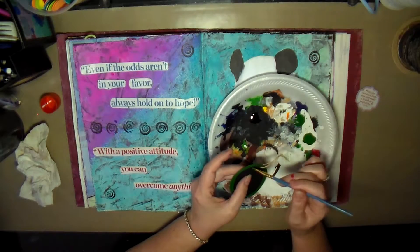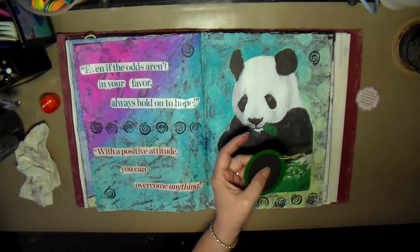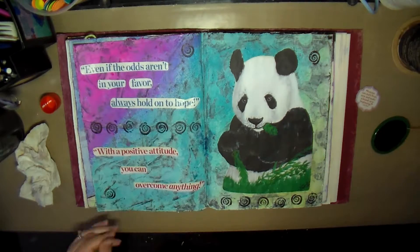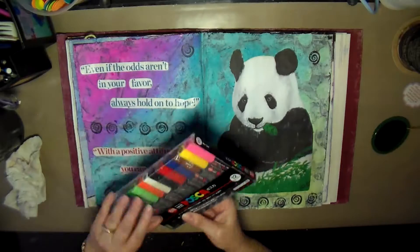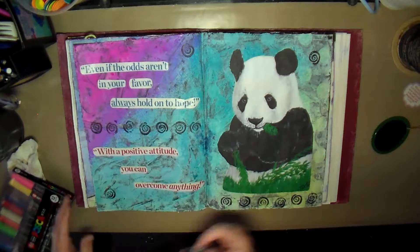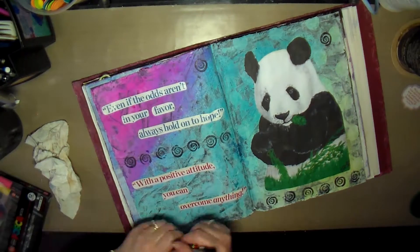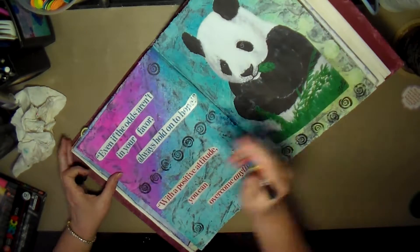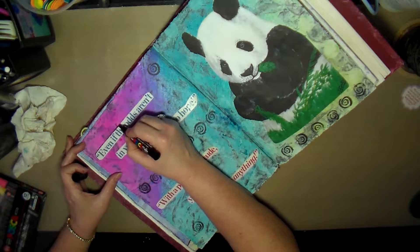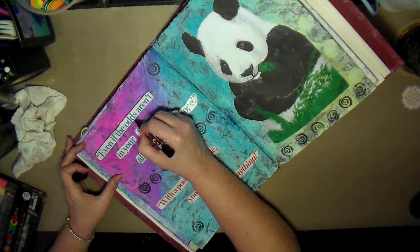I like this page the way it turned out — I thought it turned out really cute. But with adding the colors, you can see on the left side page all those dots just kind of disappeared. You can see some of them on the right side behind the panda bear, but pretty much they disappeared on the left side. I grabbed my Posca pen and I'm just going around the edge of the quotes to outline them quickly.